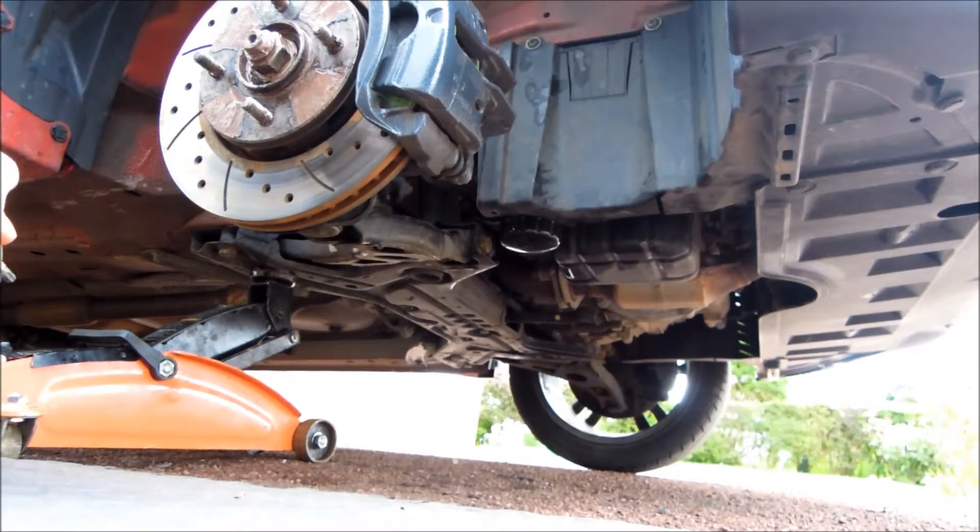So I'll show you in detail how you change the auxiliary belts on the Colt Rally Art — and I'm guessing it would be the same for the CZT as well.